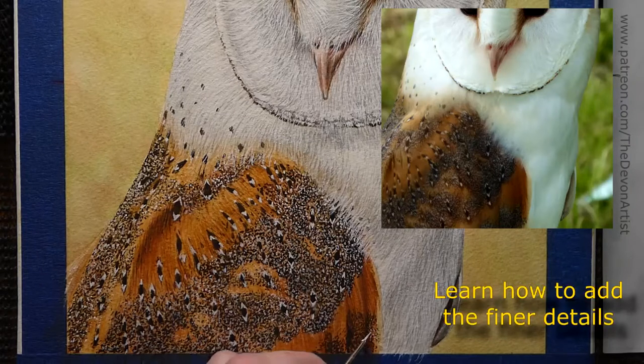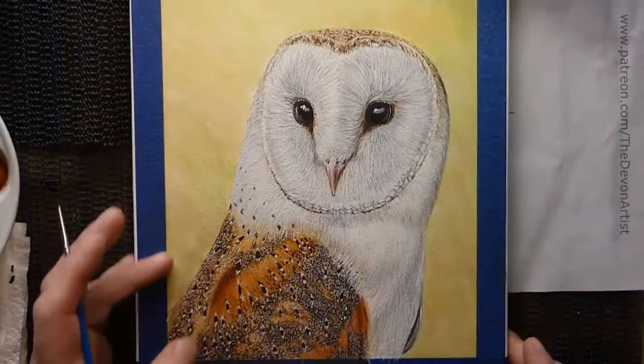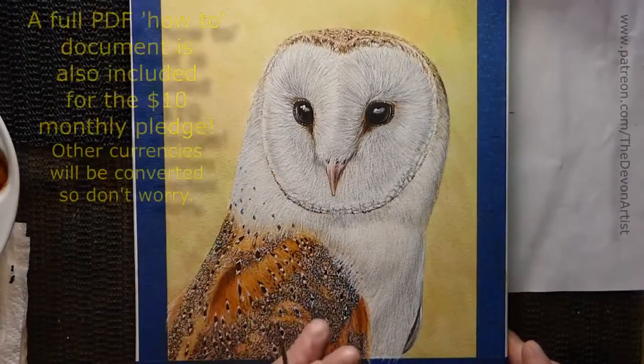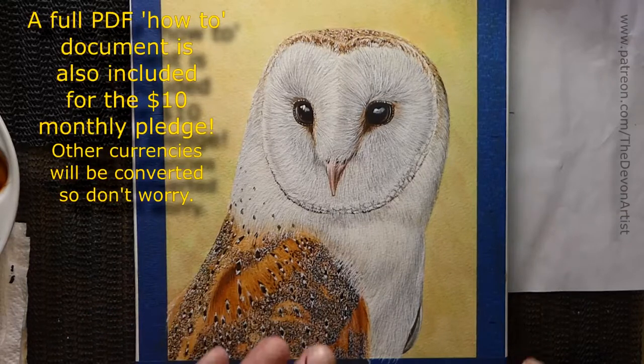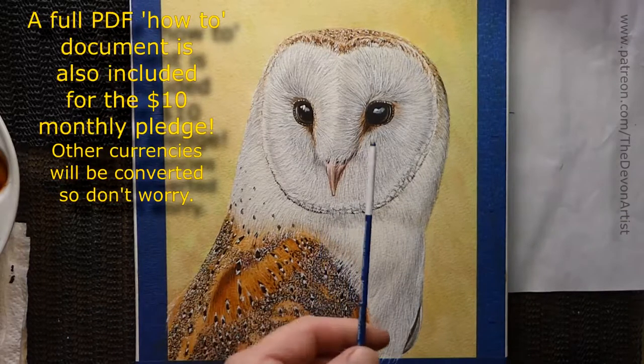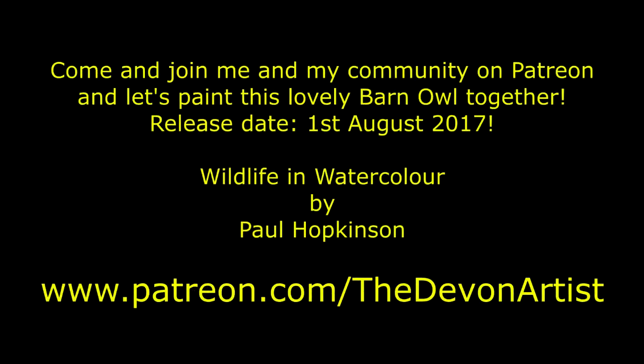As you can see, I'm just working on this a little bit here. So we've got the basic background wash, and then you've got the wash for the detail for the wing which we put on first, then all the detail on the top. The same applied with the face, and the head, and the neck.